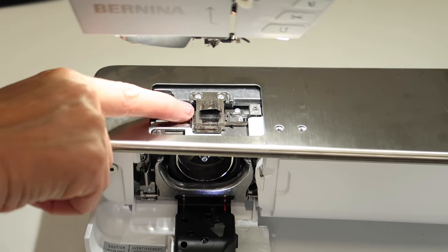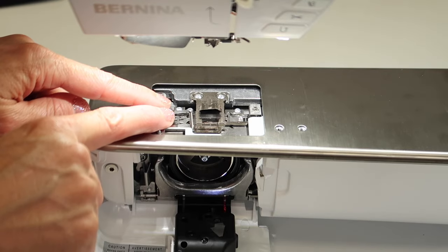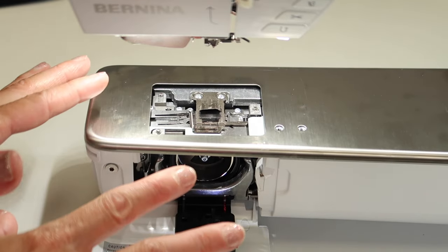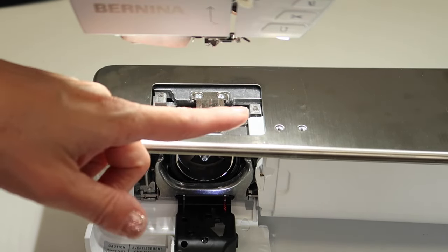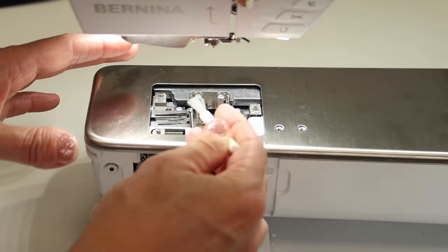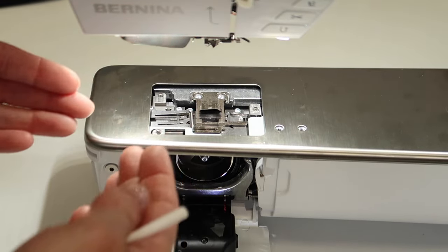You'll probably find some threads in this area — that's where the thread cutter is. Use those tweezers to take out any threads you see. A key point: don't use canned air. That just blows more lint in, and there are a lot of places you don't want more lint. Everything we're going to do is brush it out. You can also use a small miniature vacuum attachment — those are great to pull things out as well.